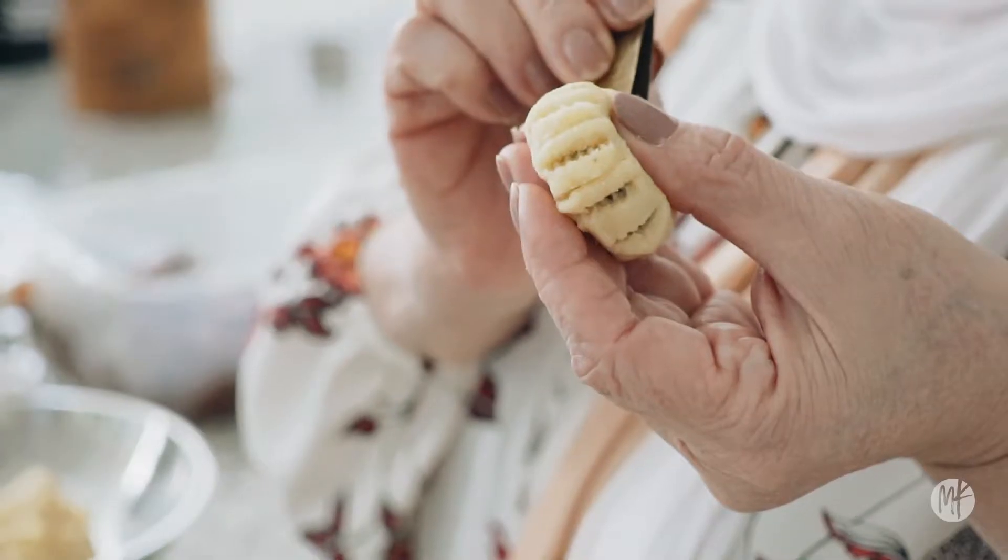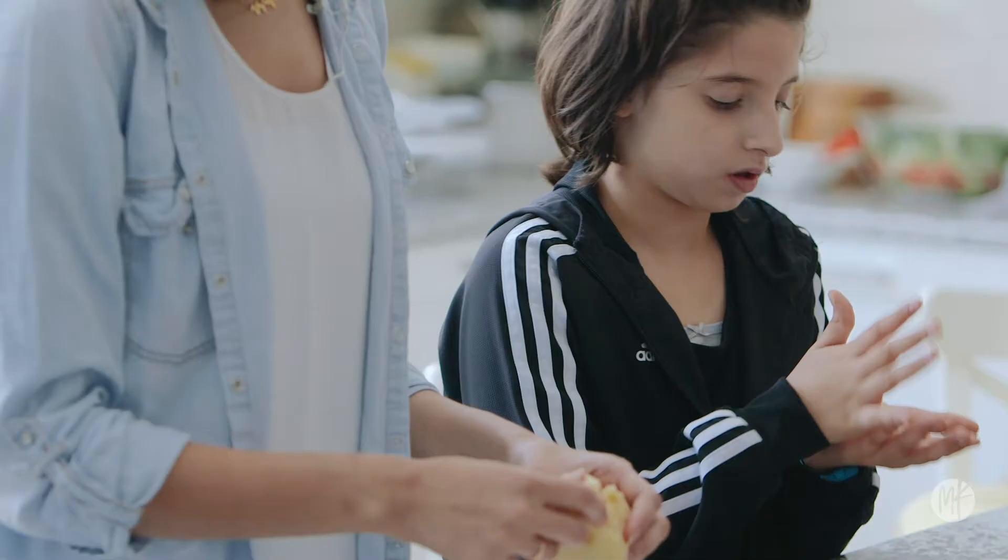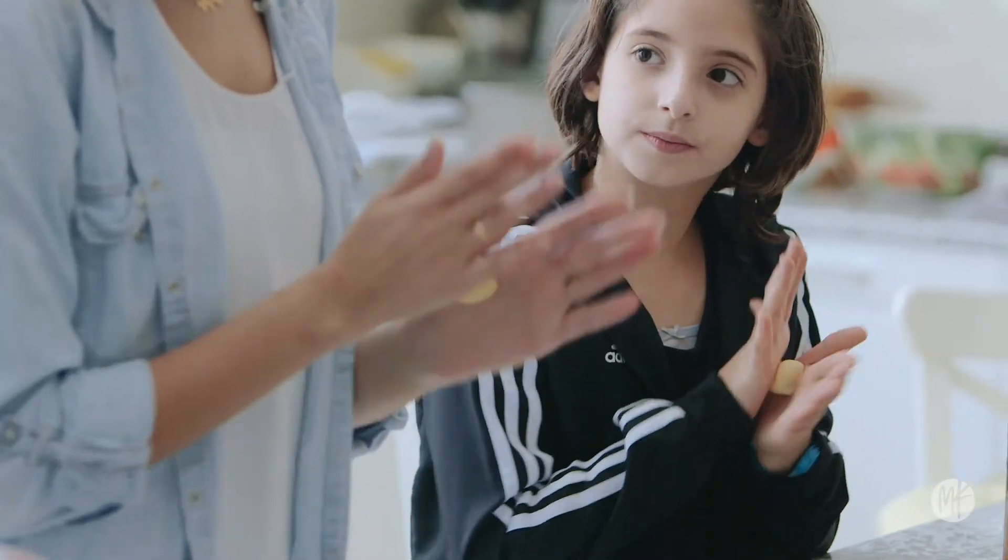We only make them at Eid. And ma'amool reminds you of family — the gathering of the family. You know, the neighbors, the friends, the family, the cousins, the aunties, everybody. Everybody's sharing of this one.